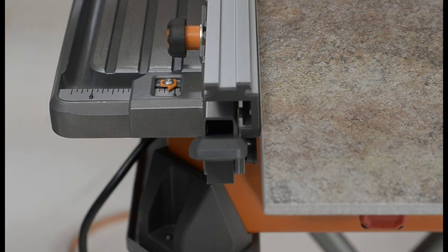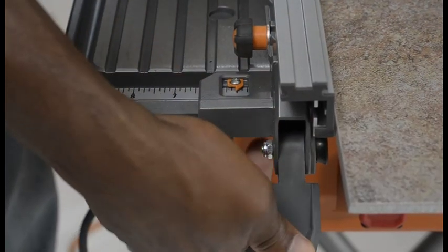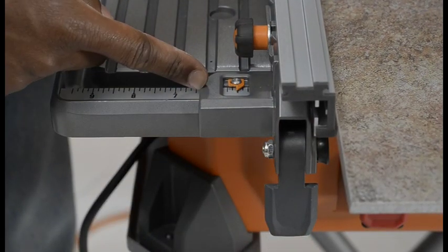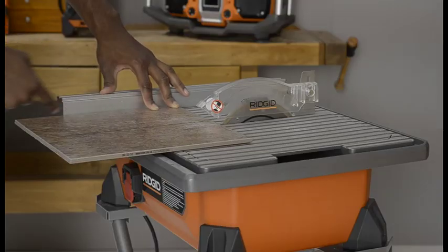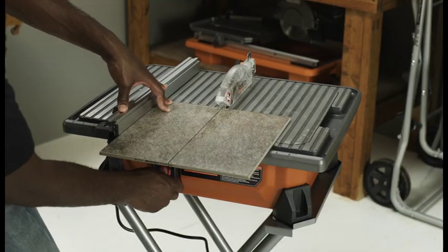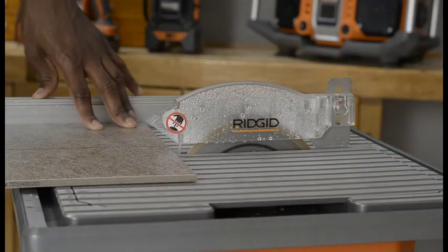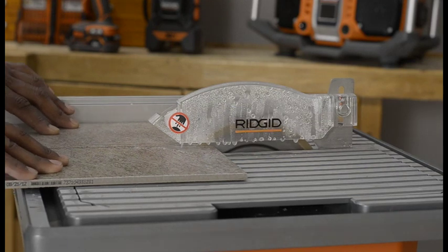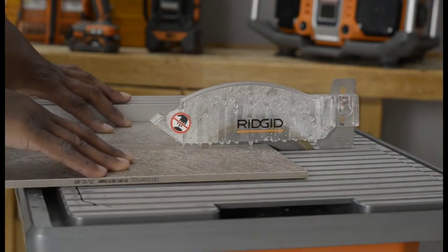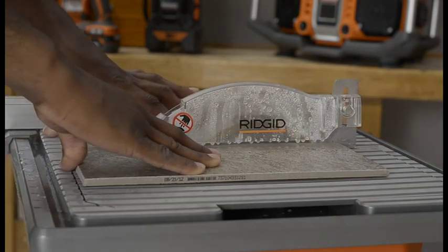For rip cuts, place the rip guide in the desired position using the rip guide scale located on the front of the saw table. Push the locking lever down to secure the saw table. Ensure the material is on the table and firmly against the rip guide, and make sure the material is clear of the cutting wheel before turning on the saw. For all cuts, turn the switch on and let the cutting wheel build up to full speed. Wait for the wheel to get wet before moving the material into the wheel. Hold the material firmly against the rip guide and feed the material into the cutting wheel.